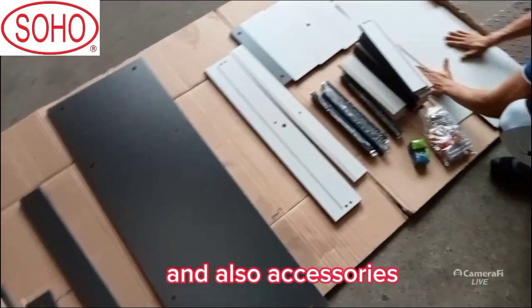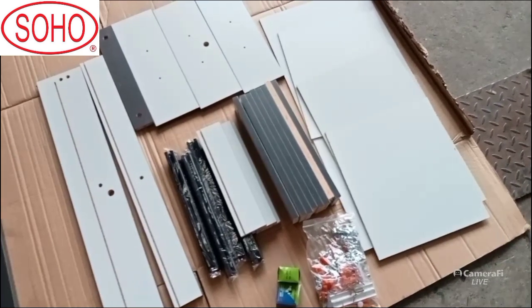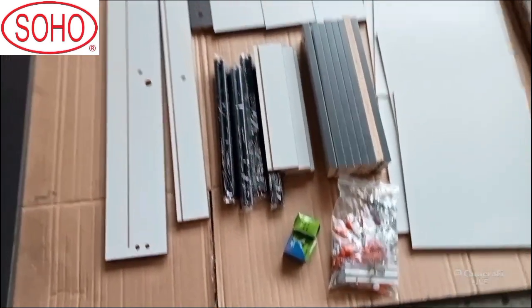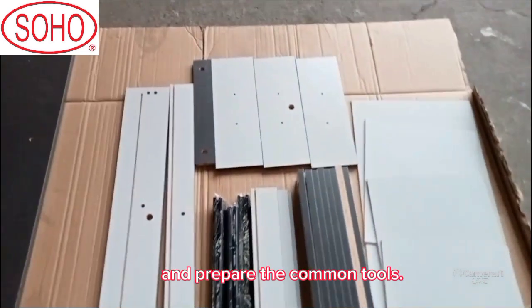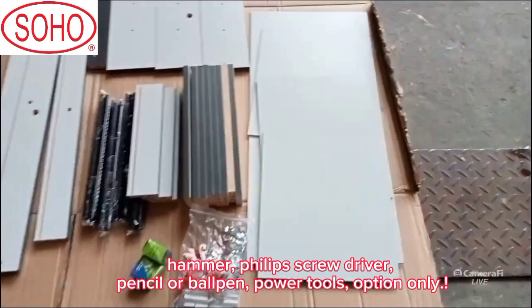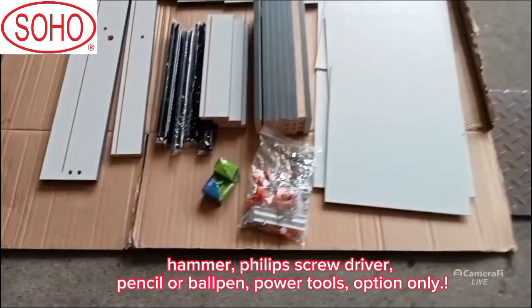And also accessories. Prepare the common tools: hammer, Phillips screwdriver, pencil or ball pen, power tools — option only.